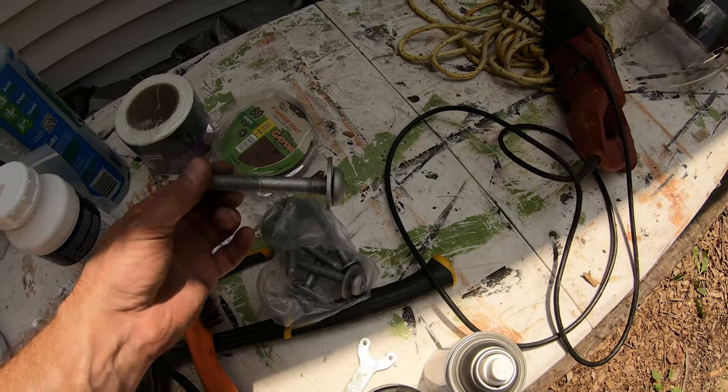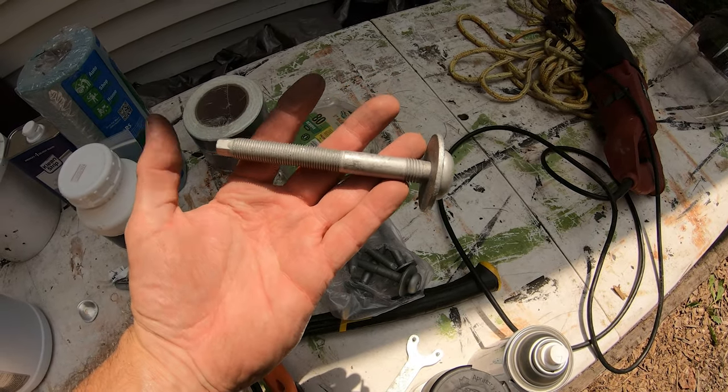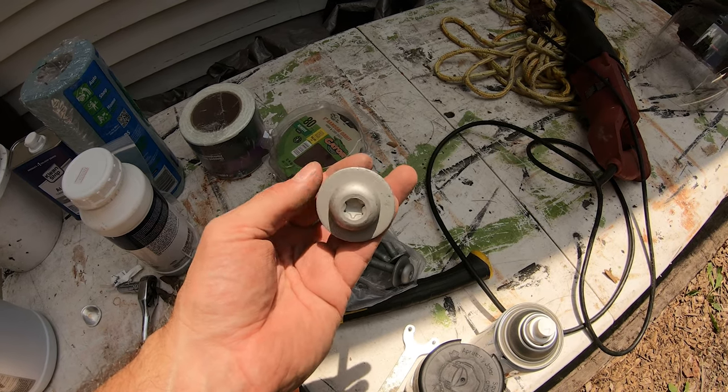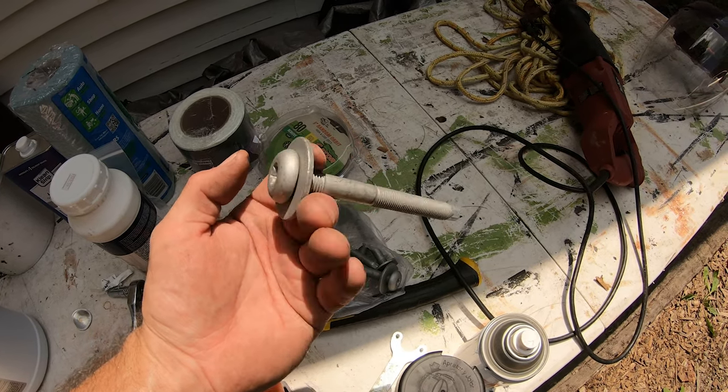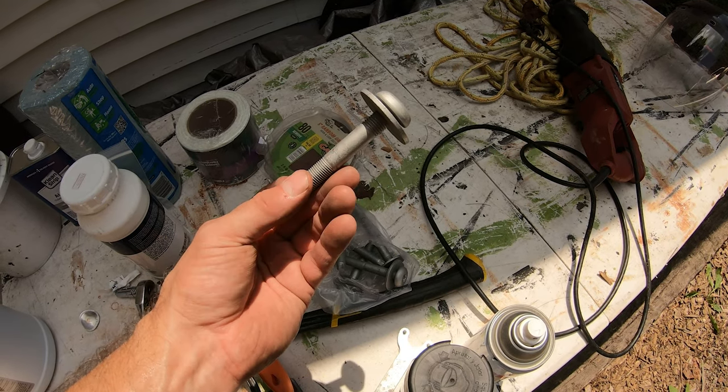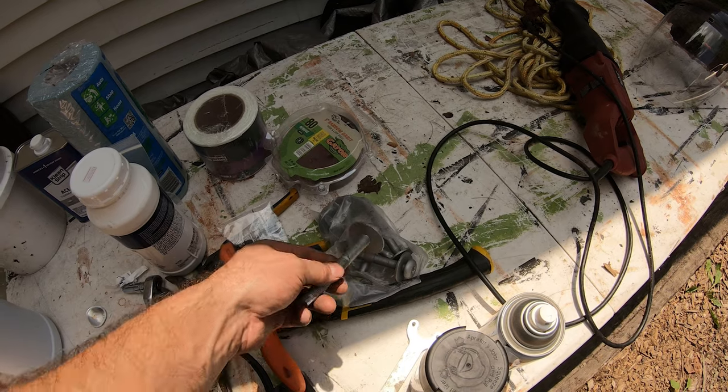I did get some new bolts — got these off Amazon. They look pretty much the exact same, besides being silver. We're going to wait until probably after I get the fiberglass and the bed liner sprayed in and all that done before I even bother putting these in.